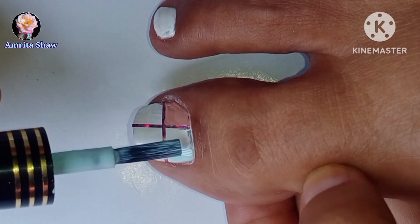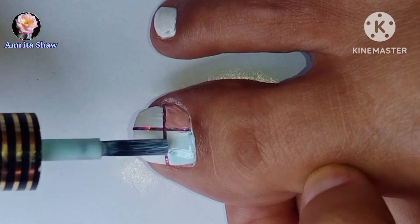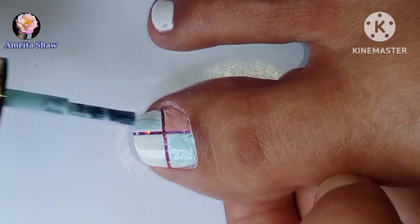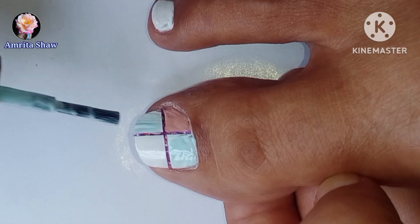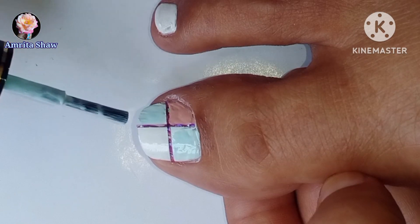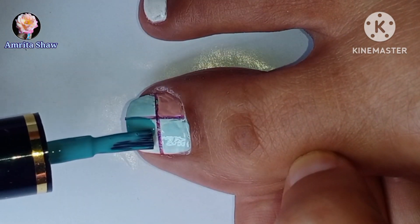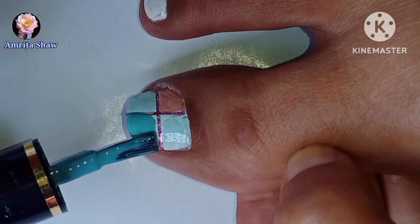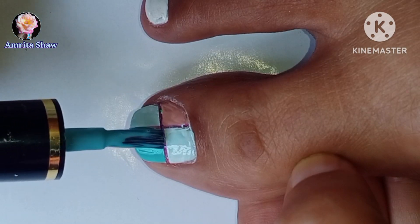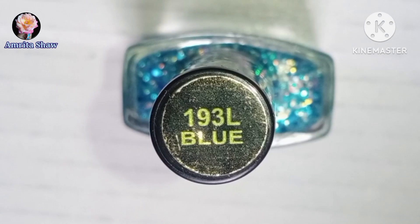I filled up this minty green color on two of the next spaces diagonal to each other, using the nail polish brush because I will be putting some glitter polish later on, so I just need a rough base color. As the glitter polish I will be using is bluish in color, I used this minty green as the base. On the last space I am going to use this fresh blue colored polish, which is again a very soothing polish to look at, and I used the nail polish brush to fill it in.